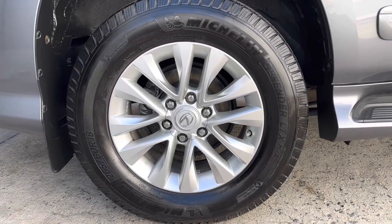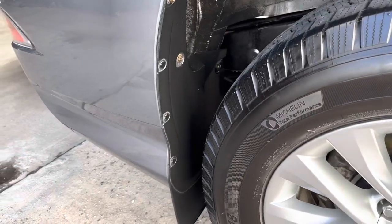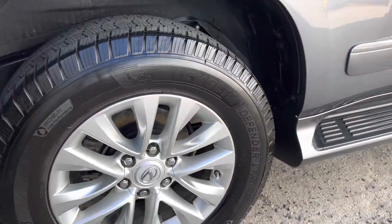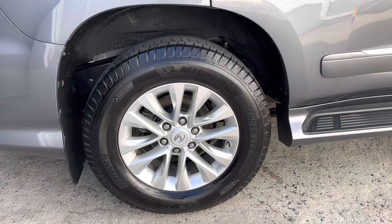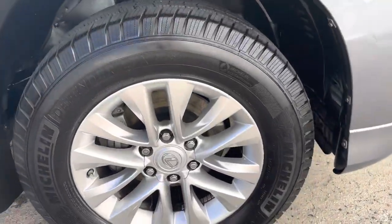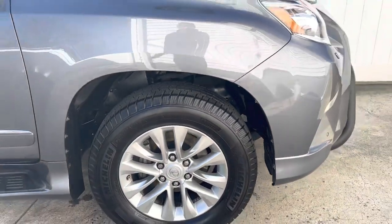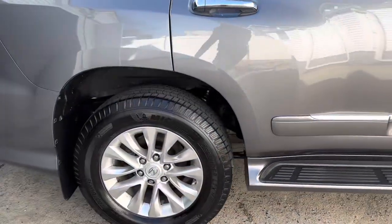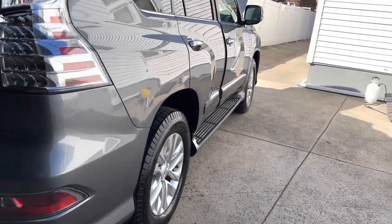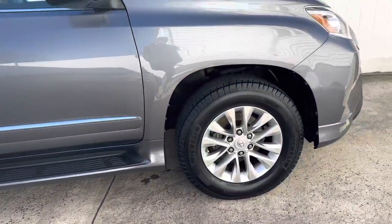Before we move on to the interior, here is how the wheels and wheel wells look after about 10-15 minutes. Still a nice shiny dark sheen even on the wheel wells in there — came out pretty nice. I'll also show the front wheels. I do have to wipe down the interior and vacuum so it's going to sit for about another 20-30 minutes. This is a Lexus GX 460 so it's pretty big.